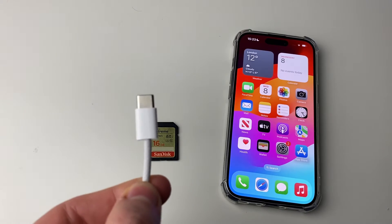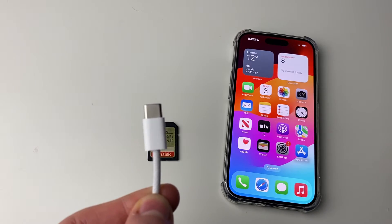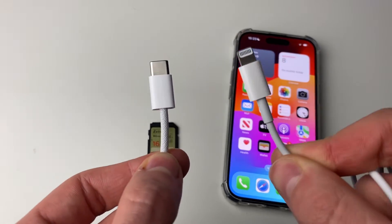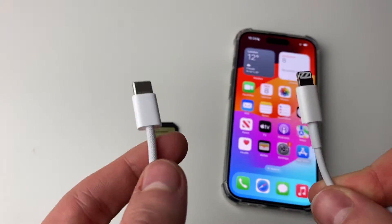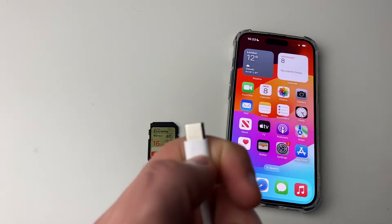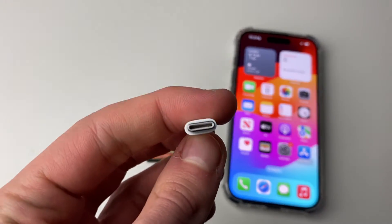You'll either use a USB-C cable, which means you've got a USB-C port on your iPhone, or you'll use a lightning cable, which means you've got a lightning port. As you can see, the USB-C — this one here — is wider, it hasn't got any visible connectors, and it's also got a slot.